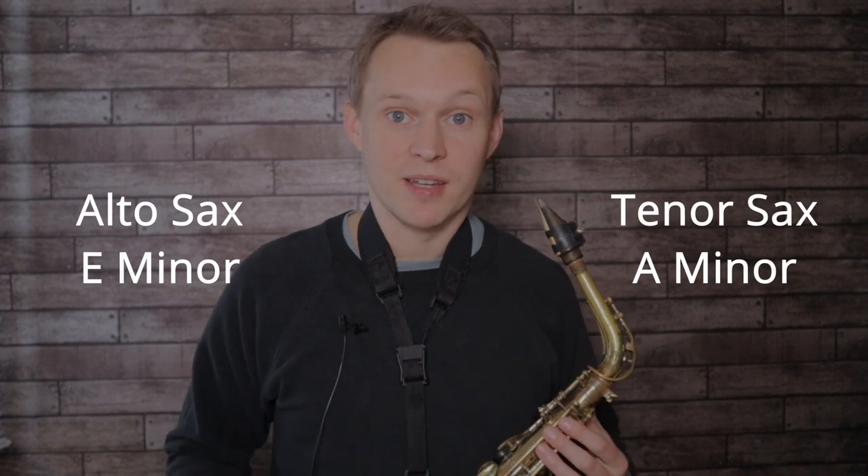For this beginner solo I've moved it from the original key up a half step into E minor for alto saxes and A minor for tenor saxes, and that makes things a lot easier on the fingers as there's far less sharps and flats to worry about.